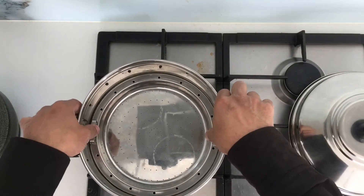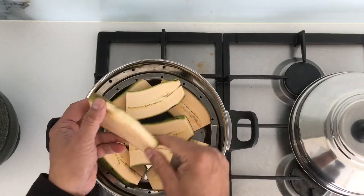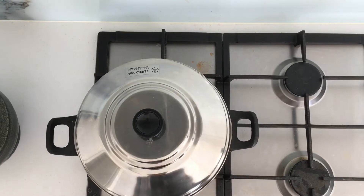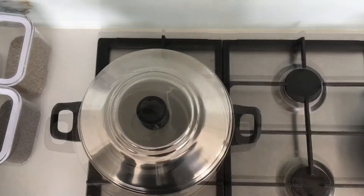I tried to take off the skin but it's not coming off, so let's steam it first. This is a special Manglorean dish. Close it on low-medium flame and let it steam for at least 20 minutes.